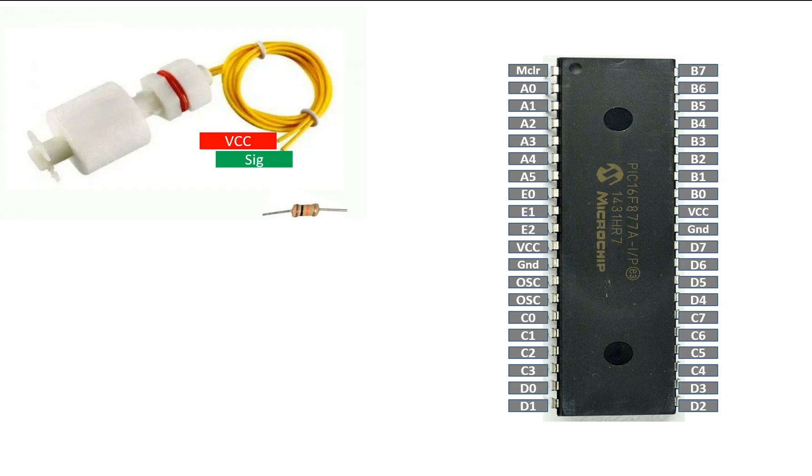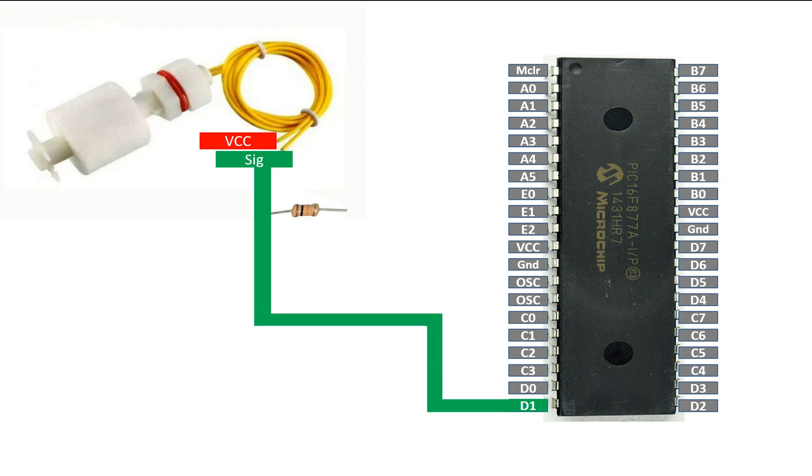To connect it with a PIC you will need a 10 kilohm resistor, because we need to either pull up or pull down the logic. When I checked it manually — moving the movable part to the top — I found that by default when the movable part is at the bottom it gives a logic one, and when it is at the top it gives a logic zero. Connect the signal pin to one end of the 10 kilohm resistor, and from that same pin take your output to any available digital I/O pin of the PIC. I'm going to use pin number 20, which is pin D1.